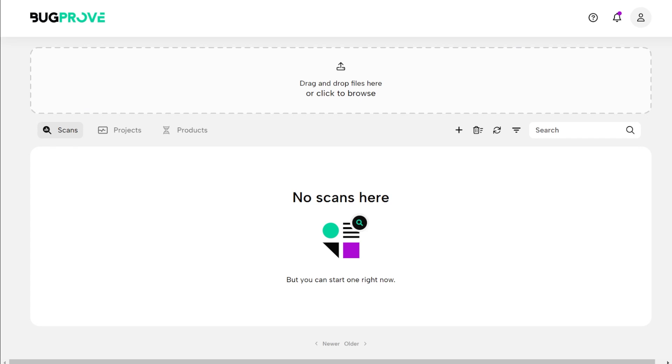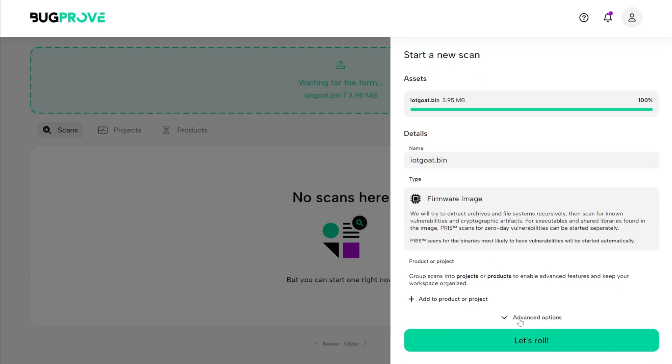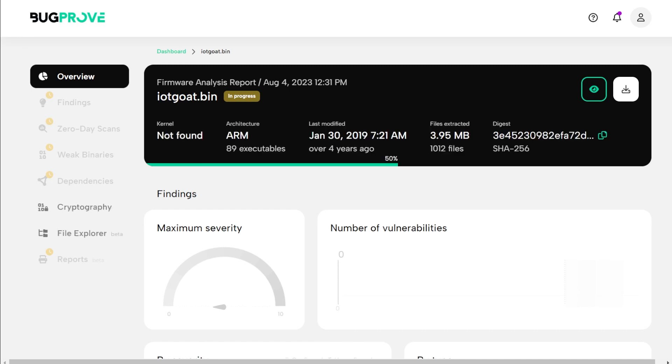The first time you sign into BugProve, all you have to do is upload a bin file. We already extracted a bin file from our firmware, so we can come in here and say we want to scan this. It confirms this is a firmware image. You can come in and set some advanced options, but if you just want to do automated scanning with the default settings, you can. It's going to take just a couple of minutes to go through all the vulnerabilities — looking for known vulnerabilities, known CVEs, and zero-day vulnerabilities as well.